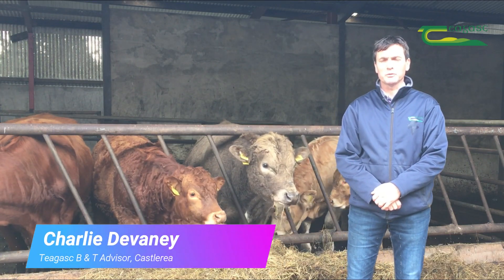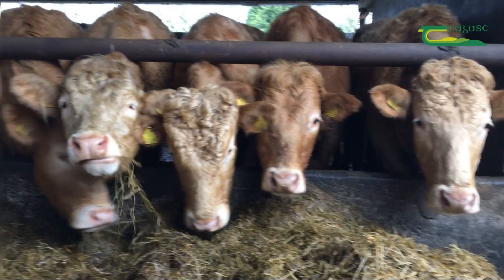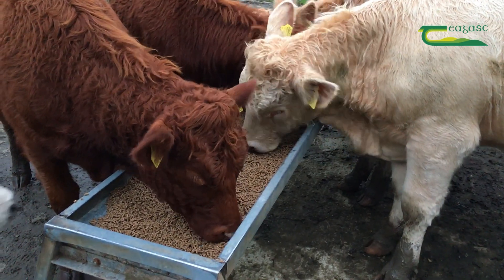In Roscommon, we're now at the stage where we're starting to put animals in the sheds, and as part of that, dosing usually kicks in as well. So we're going to look at the different types of liver fluke dosing.